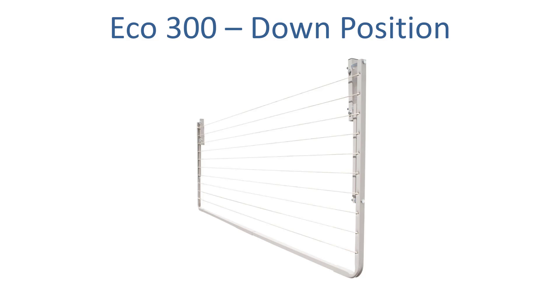If you don't need the clothesline you can simply fold it down flat to the wall. This is what it would look like in that down position, and then when you're ready to use it again you simply grab it in the middle and lift it up.